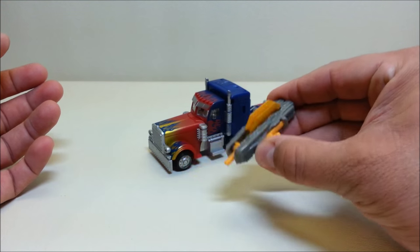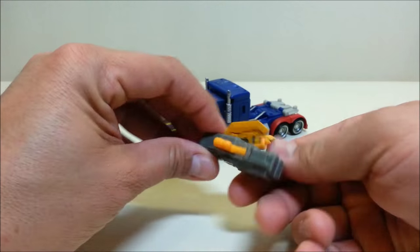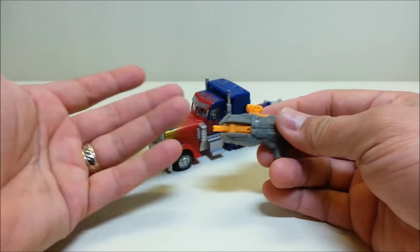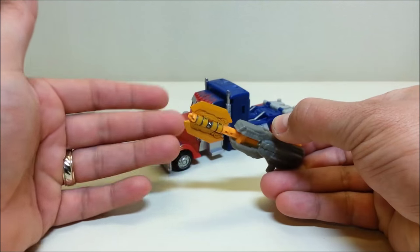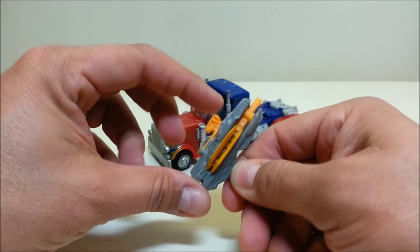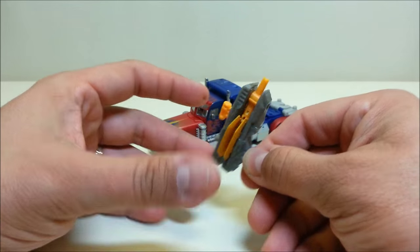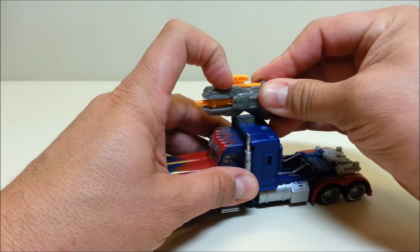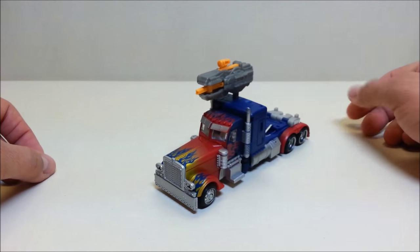He did come with a weapon — one of the Mech Tech weapons we were getting back in those days. It's a cool little gun with a spring-loaded axe: if you pull back on the little sight right here, a little axe pops out. Unfortunately it does not lock on the deluxe figures — all Mech Tech weapons on deluxe figures were spring-loaded so when you let them go they always went back to their original position, unlike the voyager weapons which did have a lock feature. For storage, there are a couple of Mech Tech ports right up on the roof so you can attach the weapon there, though it does look a bit ridiculous.